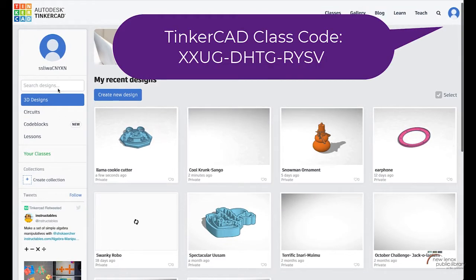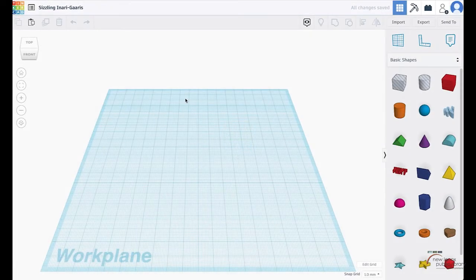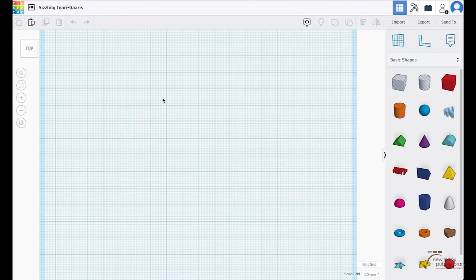This is my 3D design section of my TinkerCAD profile. You can see my ornaments, my jack-o-lantern, and I was playing with the Grinch scribble trying to make a cookie cutter. The one I want to show you how to make is the llama cookie cutter. The library is putting out a llama winter reading contest, so I thought making llama cookie cutters would be a fun way to add some awesome llama decor.